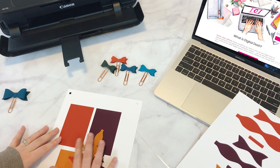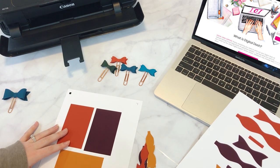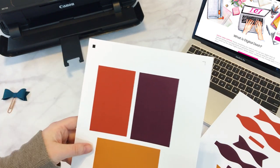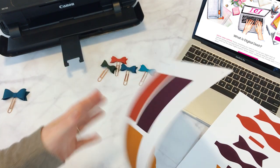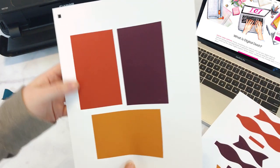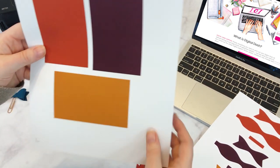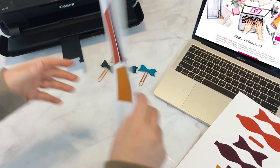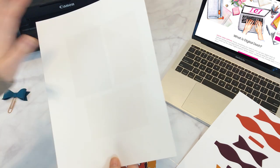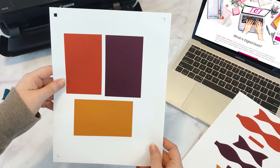And if you have a Silhouette cutting machine, you'll open up the Silhouette file, and that's what this will look like. You'll have the registration marks up there and the boxes of color. There are two files — front and back. You'll print the front out, then put it back in your printer, flip it upside down, and print the back file. That will give you the double-sided print.